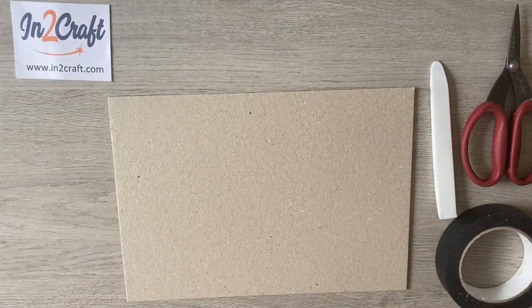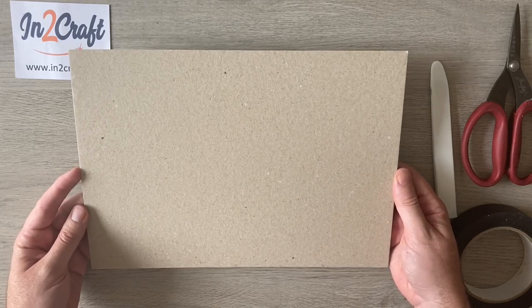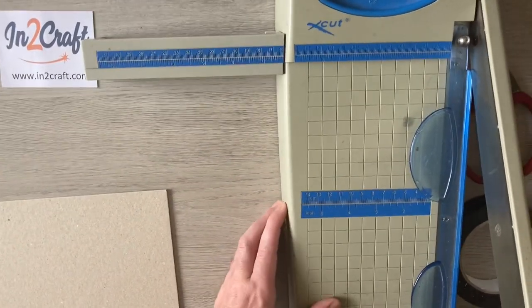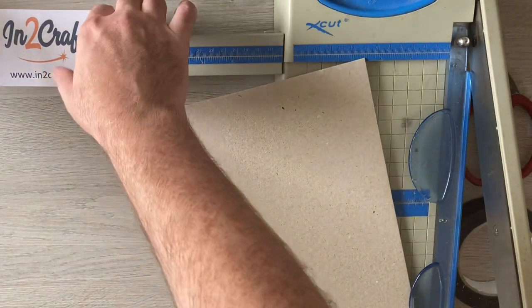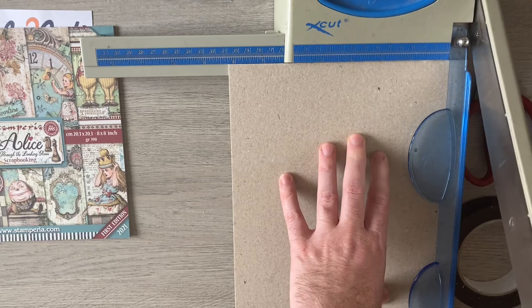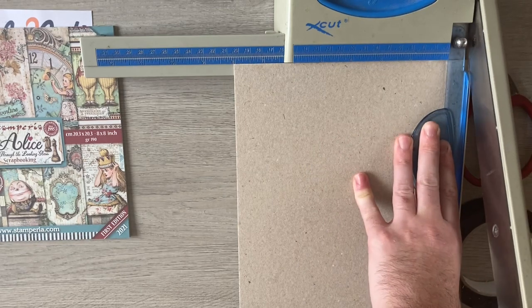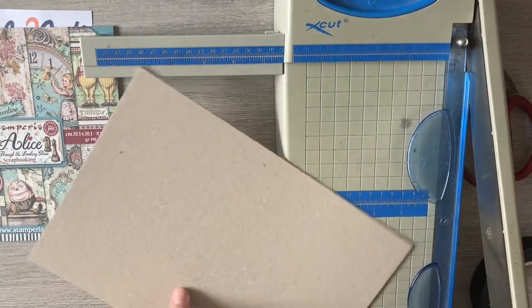Let's start by making our cover. It's cost-effective because we're only using one piece of grey board — I'm using 1.5 millimeter here. Let's grab my trimmer. We're going to make it fit that 8x8, so I'm taking my grey board down to eight and one sixteenth — just a tiny hair's breadth extra to give me some breathing room when I'm adding my pages.